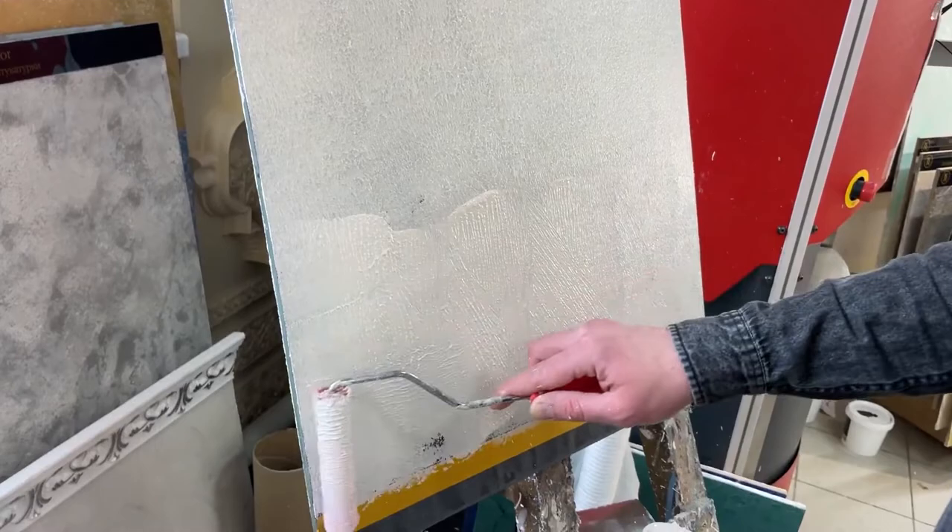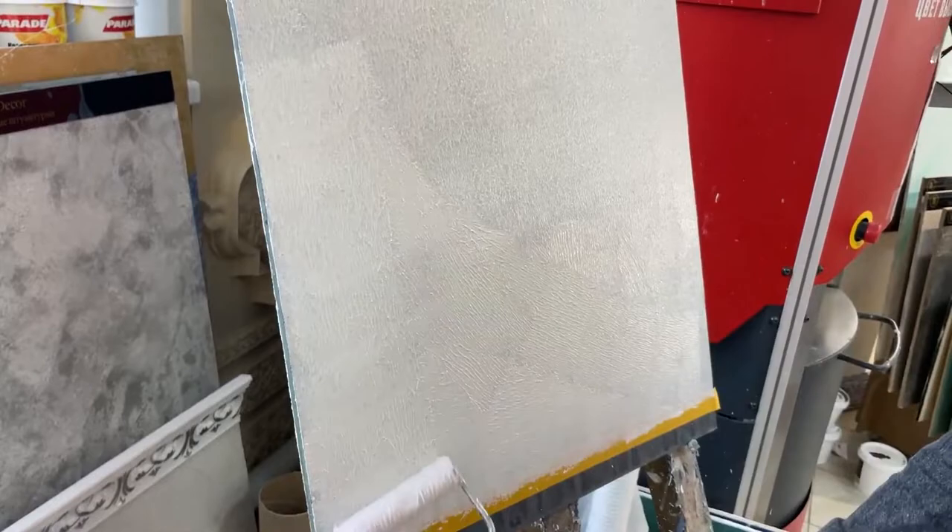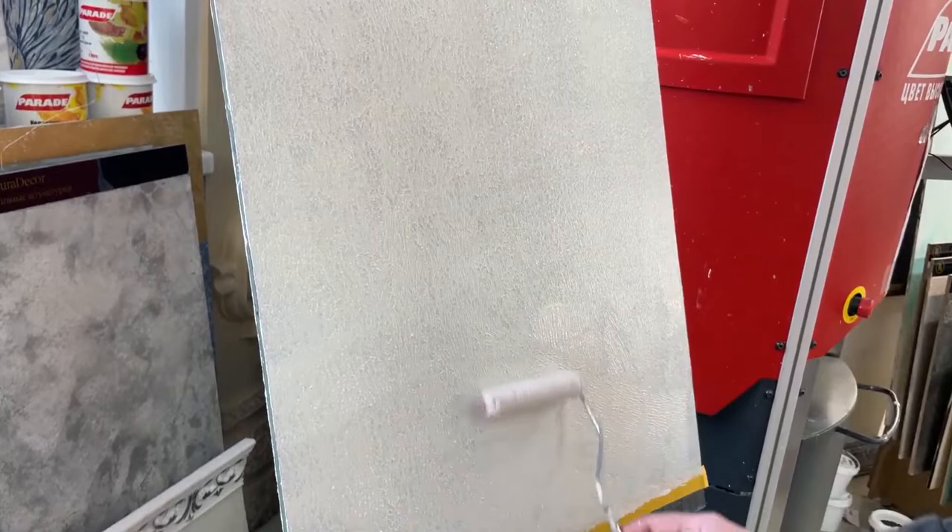Our quartz primer is not tinted, and the Provence will also be applied not tinted. There was a black tablet before, and now it is light and uniform. We are waiting for the quartz primer to dry.